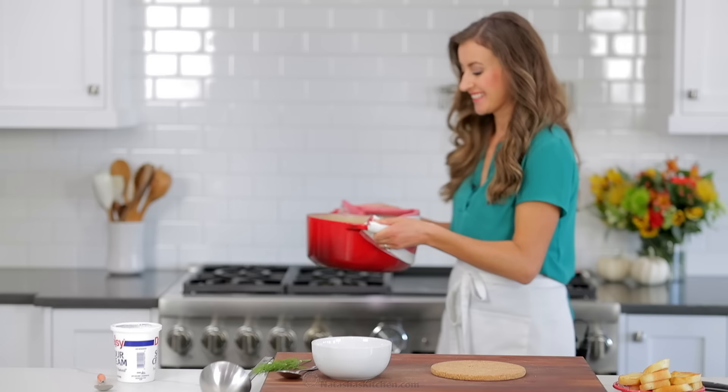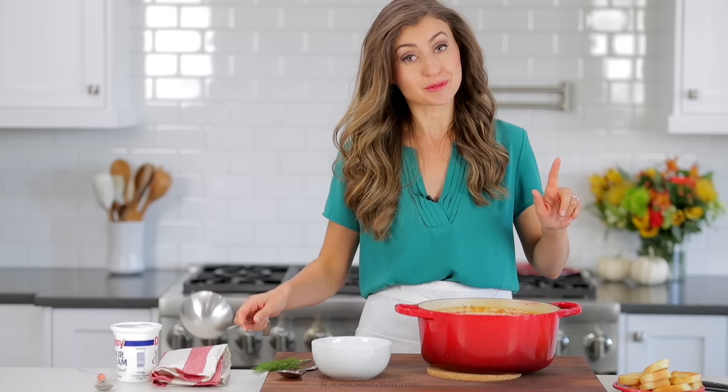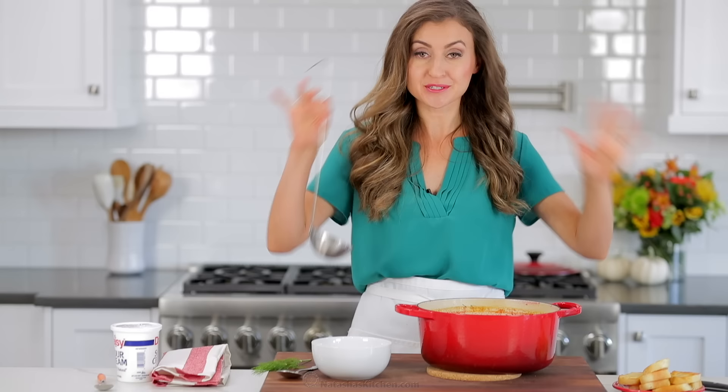Oh my goodness! This brings back so many sweet memories of my mom cooking in the kitchen — she made the best borscht, and I learned from the best. And we're gonna do the taste test because I am so hungry!